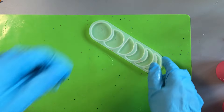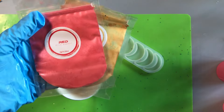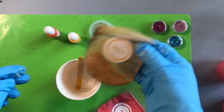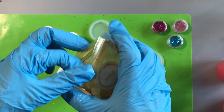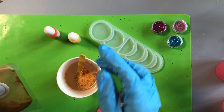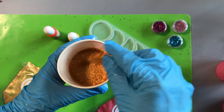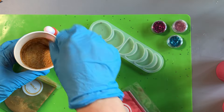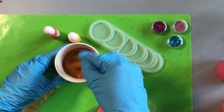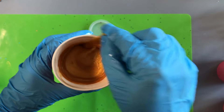Now we're going to try a one-pour method using epoxy resin and adding mica powder to create some moon phase charms. It's important to stir mica powder really thoroughly — you don't want to leave any clumps. You want an even distribution of the color throughout the resin. Here you can see we're stirring until we've got a lovely golden resin ready to pour.